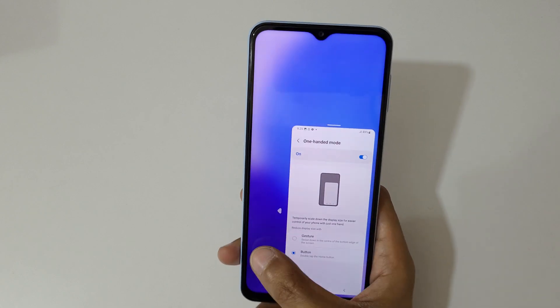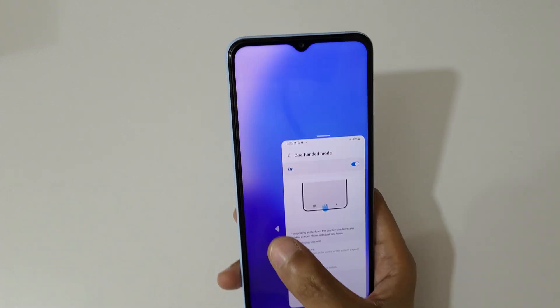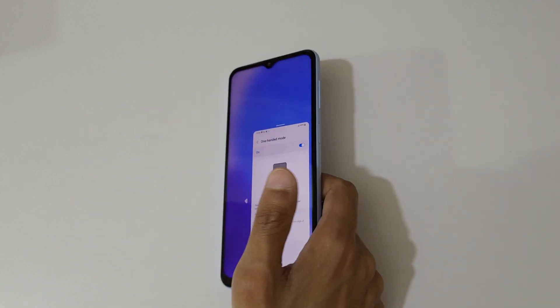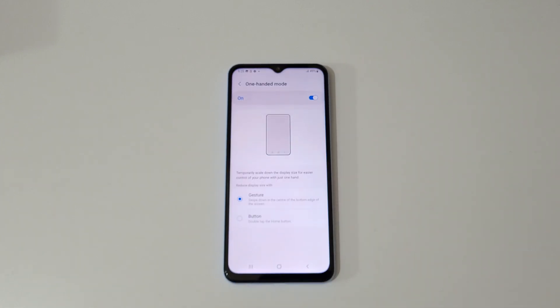So guys, this is the method to use one-handed mode on a Samsung Galaxy A23 smartphone easily. Thanks for watching. If you have any questions about this video, let me know in the comment section below. Please like, share, subscribe, and click the bell icon for the latest updates.